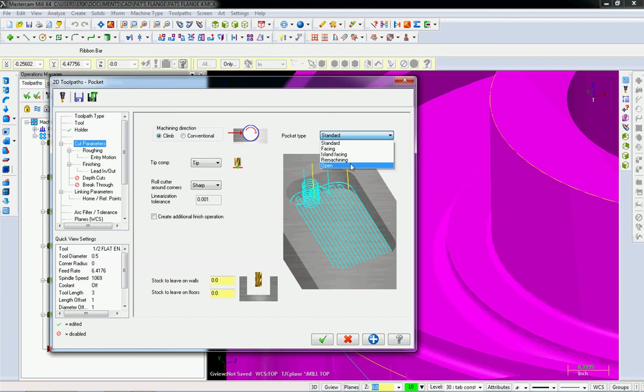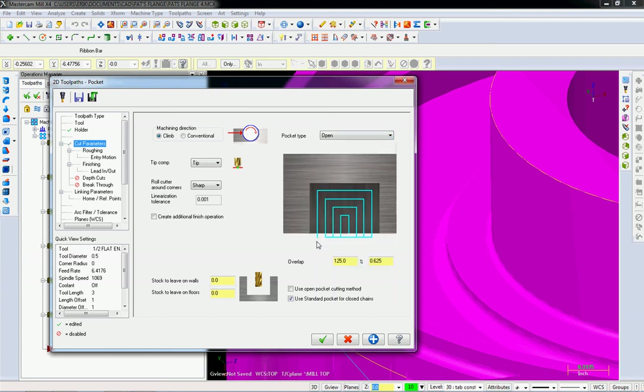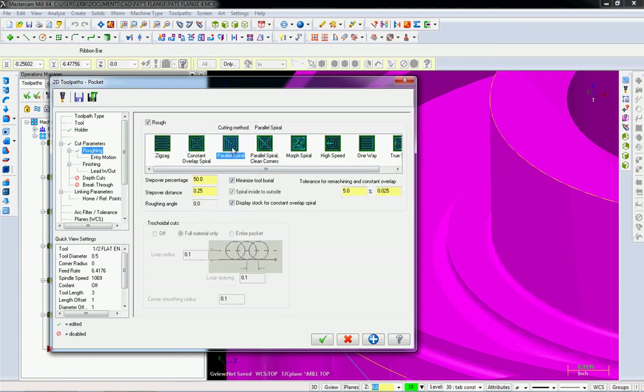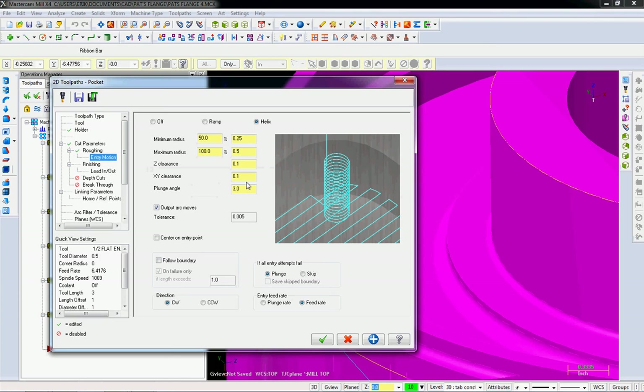We might get into remachining later. The 'open' pocket type is for when you have an open side and want to face in one direction — really neat, but not what we're doing here. We're going to do standard roughing with a parallel spiral because this is a round part and the spiral really lends itself to it. For the entry motion we're going to use a helix. The defaults are a bit strange in Mastercam — I'm going to set minimum radius to 0 and maximum to 50%. Helix entries leave lots of room for chips to eject, but if you make a helix so big it leaves a post in the middle, then you're just slotting, which is not a good way to enter.